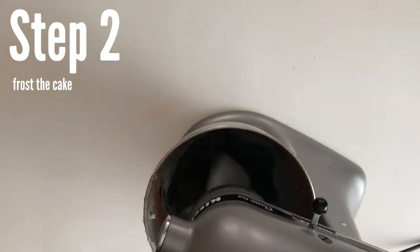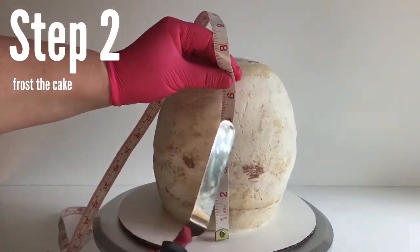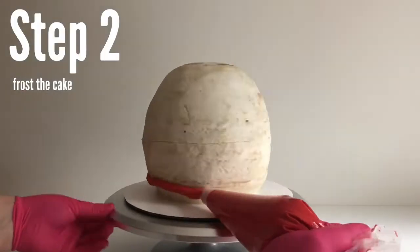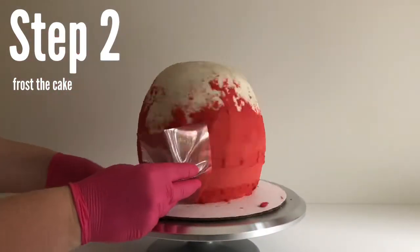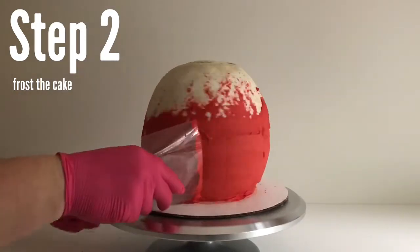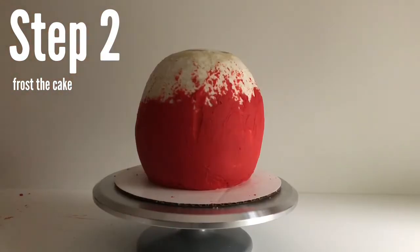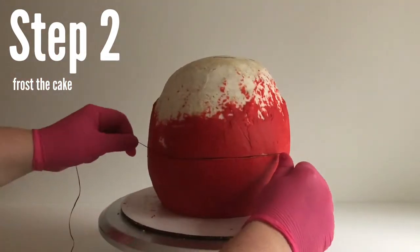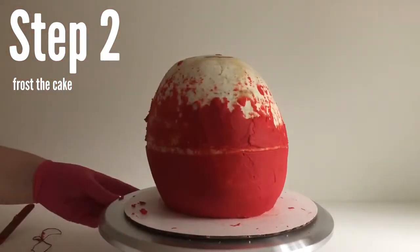Remember that these colors will oxidize, meaning they're going to get a little darker as they sit. I decided to make the transition between the red and black frosting about three-quarters of the way up, so I made marks along the cake, connected those marks, and then started frosting the red. It's okay if you get red buttercream over the line because we're going to scrape that off with a piece of floss. For more details on how to frost curves, you can check out my video 'Five Secrets to Frosting Curves.'